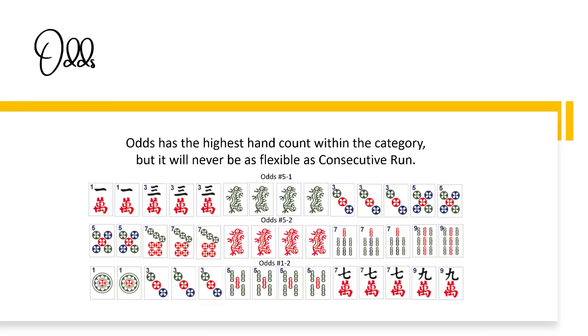Odds has the highest hand count within the category, but it'll never be as flexible as consecutive run. Here are three hands from the odd category: one, three, five with opposite dragons for little odds and big odds; and then a mixed suit option — odds number one-dash-two: one, three in dots, kong fives, seven, nine in cracks.